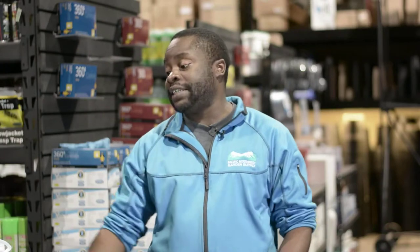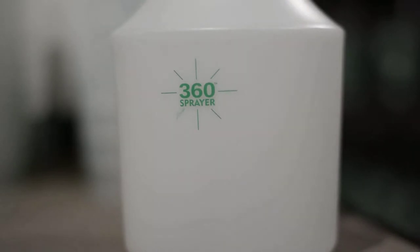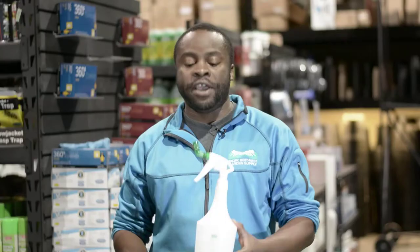Hey guys, my name is Abby. I'm from P&W Garden Supply. I'm here to talk to you guys about the 360-degree spray bottle. This features a nozzle that rotates in a full 360-degree angle, allowing you to spray up and down.